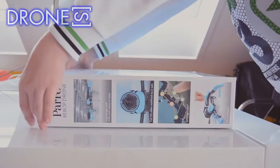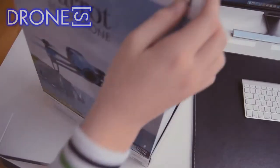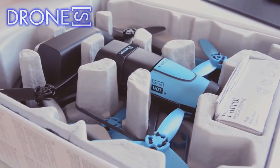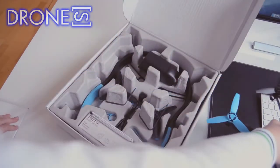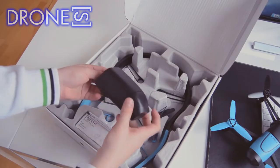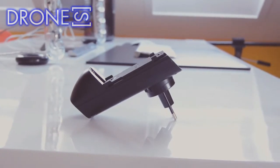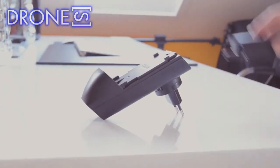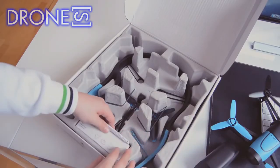The Bebop drone comes with a full high-definition video camera that is perfect for capturing beautiful scenic videos. It is an f2.2 fisheye lens with a 180-degree angle and 14-megapixel sensor. You have a choice of capturing photos in JPG or DNG RAW formats, or in video MP4 format. The Parrot drone's camera can grab video at 1080p full HD resolution. You won't have to worry about buying separate microSD cards, as the camera stores video and photos in its internal 8-gigabyte storage.